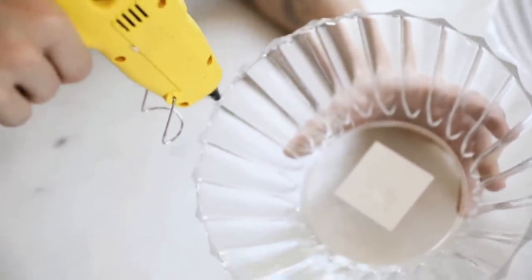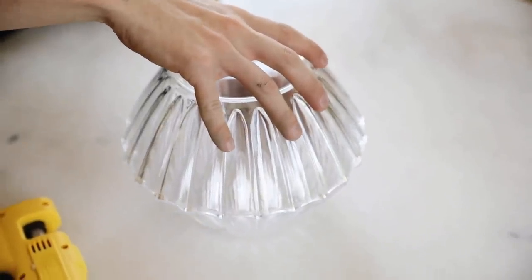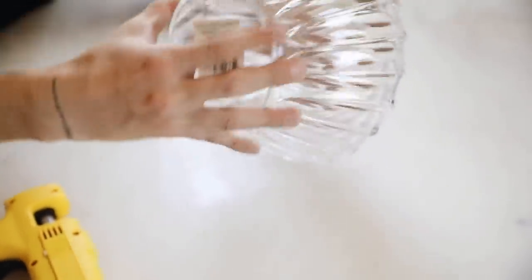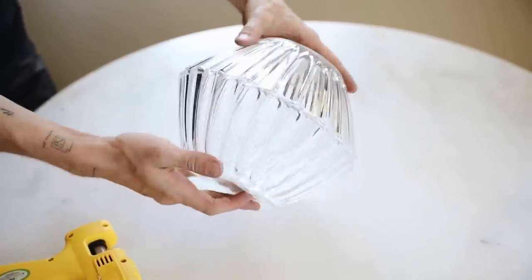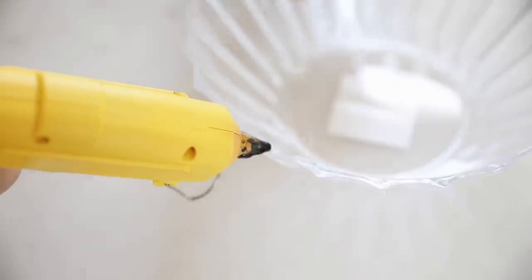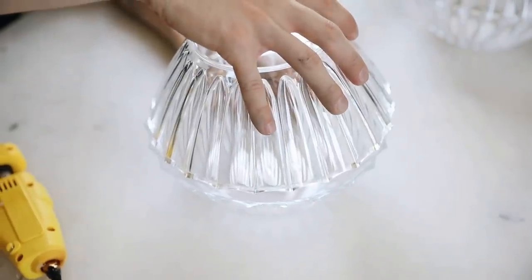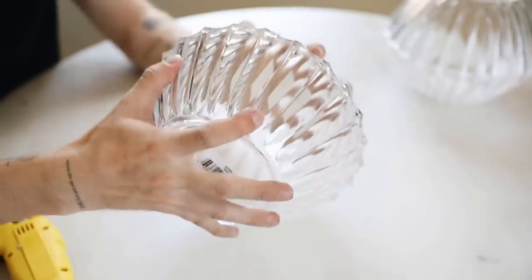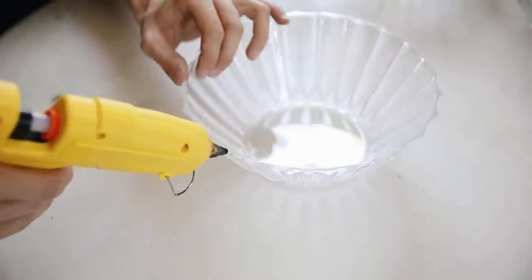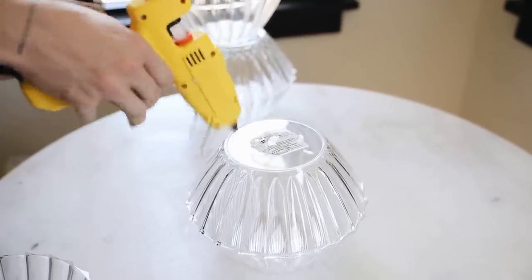With the other bowls, I start adhering them together wider-sides first, adding hot glue around the top rim of each bowl and lining up the fluting to connect them together. This creates what looks like a little lampshade, which I think looks really cute. I'm creating a series of these sections, which I'll then glue together to form the base of the table, going ahead and adhering on the second one.